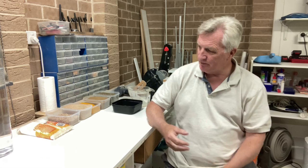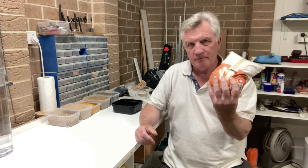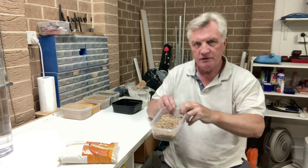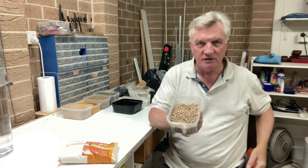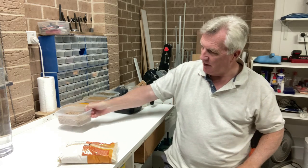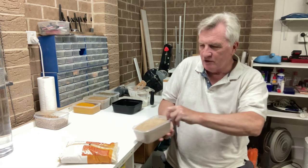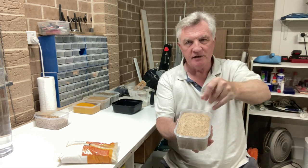It's very simple actually. There are two basic ingredients: breadcrumbs from the supermarket, and chicken layer pellets from the local pet shop or feed merchant. These are for chicken feed, and what you do is grind up those pellets until you've got a powder about the same consistency as the breadcrumbs.